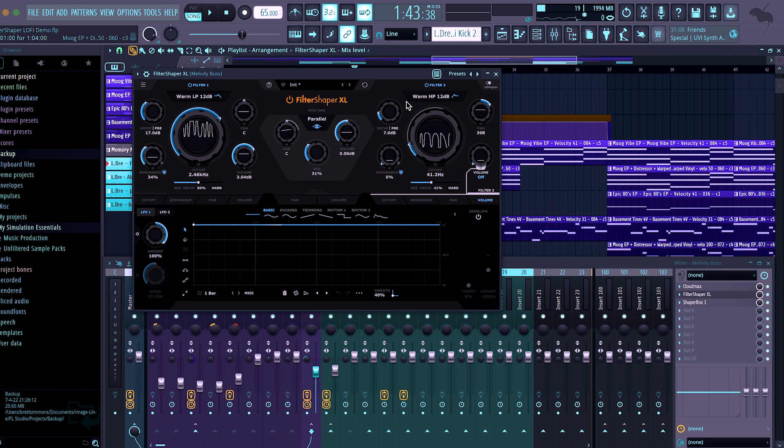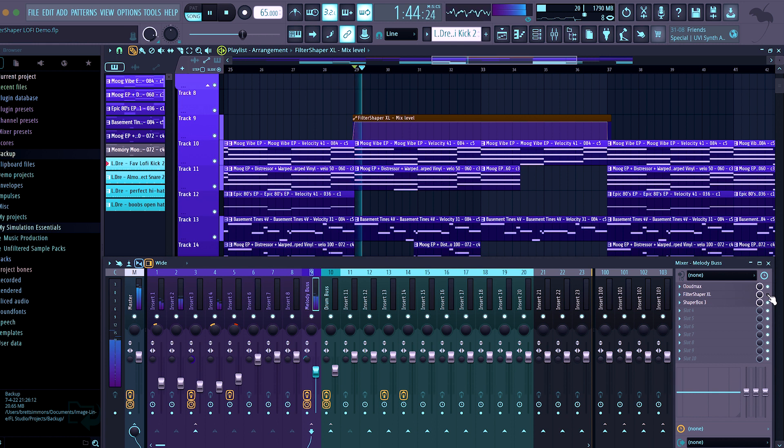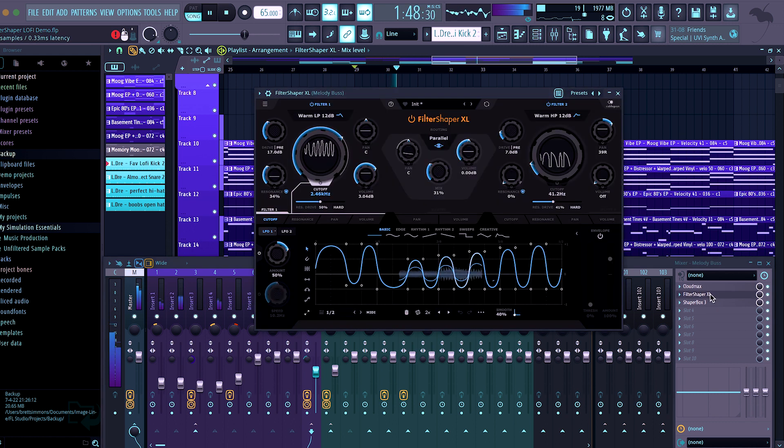My goal there was just to really jam-pack as many possibilities on how to use Filter Shaper XL as possible. I would not normally recommend adding that many effects to your beats — but this is a demo and I want to showcase the most that I could. Moving on to demo number three, it's going to be a lo-fi beat that we made in a previous video that I really enjoyed. I just wanted to see how Filter Shaper XL could help make it a little bit better — didn't try to do too much, just a very small little pattern with the mix way down.